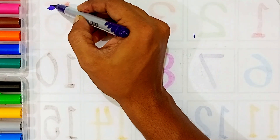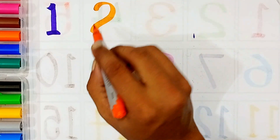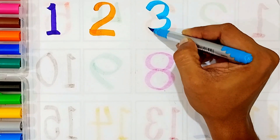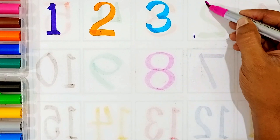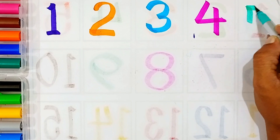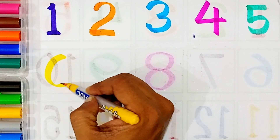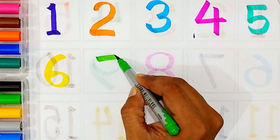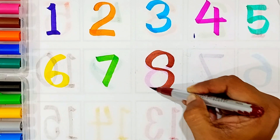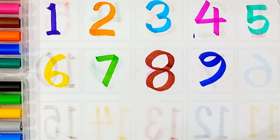One, purple color, one. Two, orange color, two. Three, sky blue color, three. Four, pink color, four. Five, sea green color, five. Six, yellow color, six. Seven, light green color, seven. Eight, brown color, eight. Nine, blue color, nine. Ten, sea green color, ten.